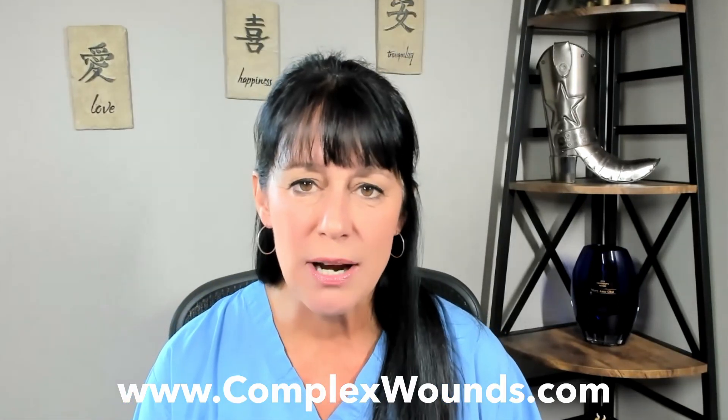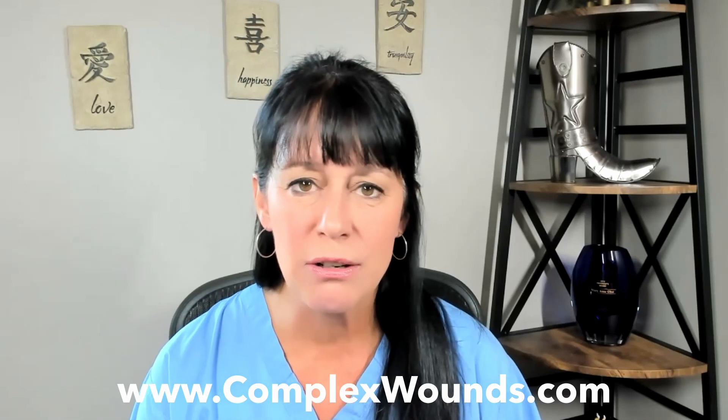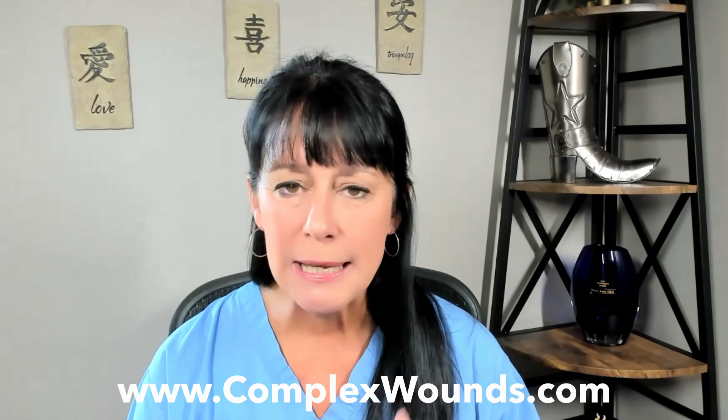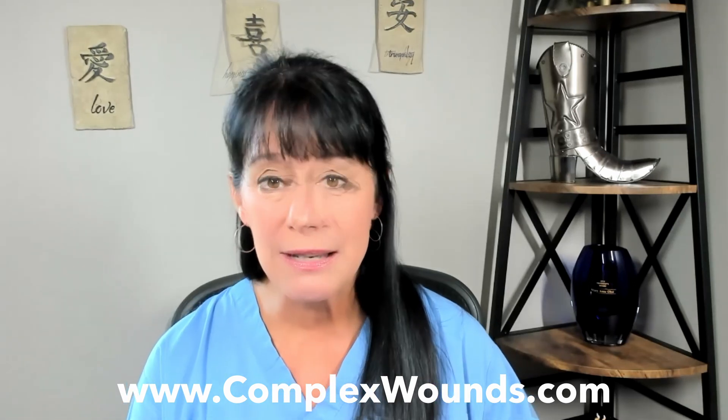Well, I hope you enjoyed the gopher tunnel technique. If you like these kinds of YouTube videos, you can subscribe to our YouTube channel, or you can go to complexwounds.com if you want more information. There's an email there too if you have any suggestions or anything you want to see. Have a great day. Thanks for joining Fistula Fun Friday and we'll see you next time.